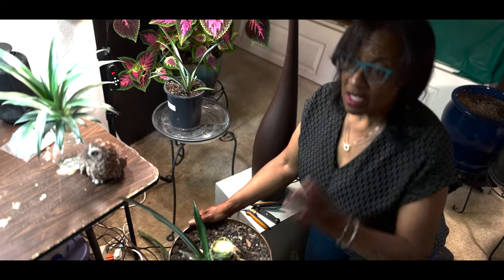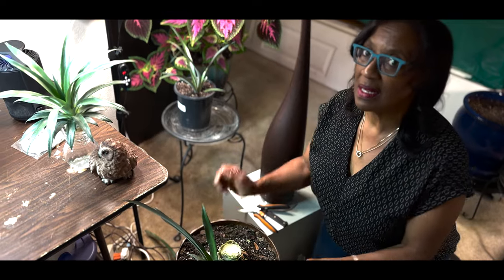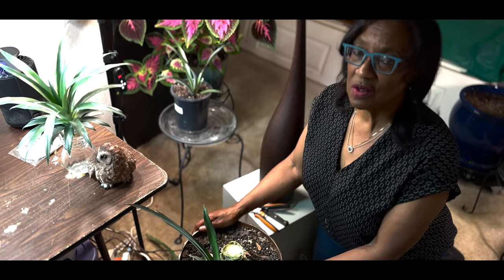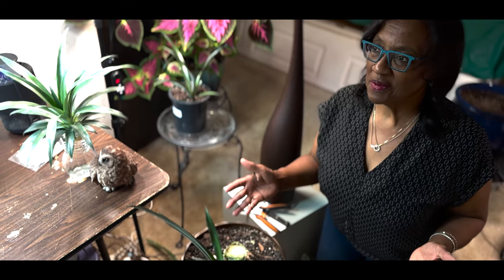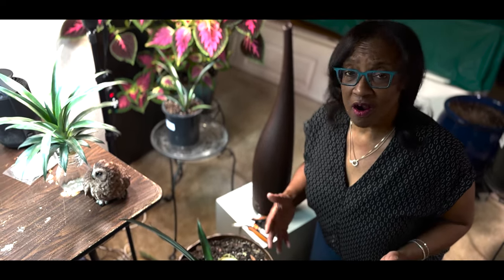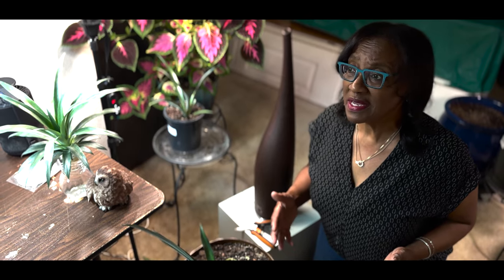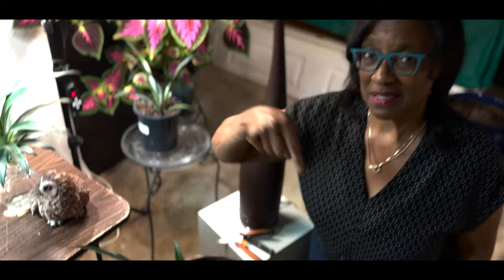There you have it — you can grow a pineapple plant in a northern climate. My growing zone is 5a and 5b. Put your comments below, let me know if you've attempted this or if you are attempting it, and share your experience with me. Thank you for watching and don't forget to hit the like button.